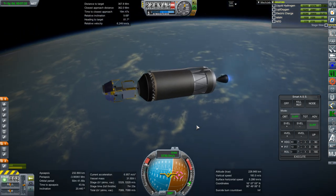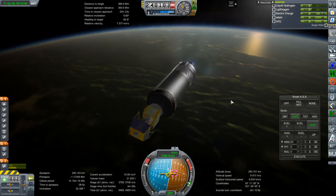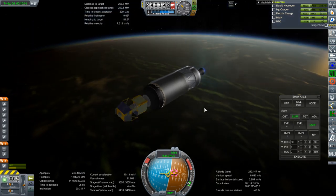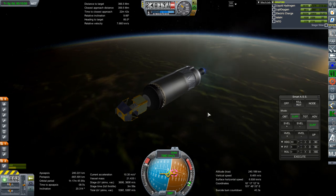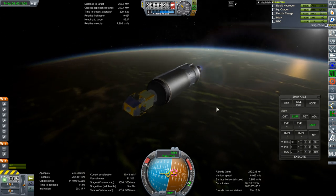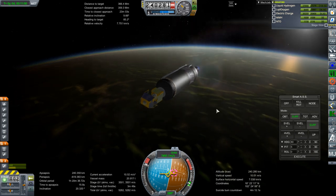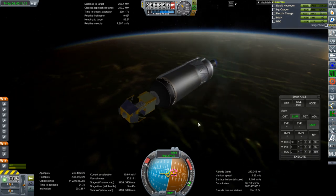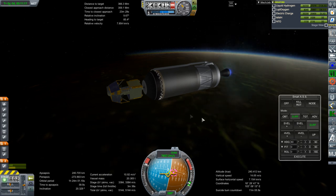I don't believe there should be any particular difference in 1.6.1 — don't ask me about versions in the middle though. It appears I might have a little bit too much fuel here. When I launched this previously with a KOS launch script it only ended up in orbit with 2,900 m/s, but technically I needed 2,500 delta V. Right now I'm going to end up in orbit with enough to actually transfer directly to the moon.